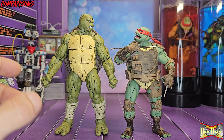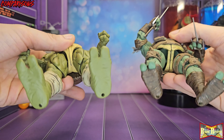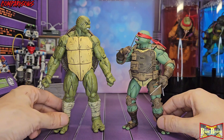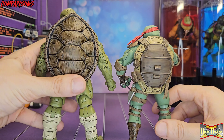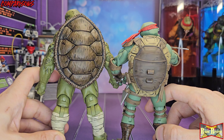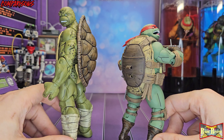Here he is with his brother Raf, and he is much bigger — look at the feet, good lord. The mutation definitely just kept going: way more muscular, way taller, just way bigger in general. He's not too big but big enough. The quality and detail of these Last Ronin figures is just amazing.